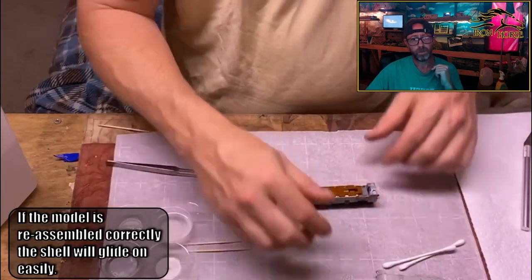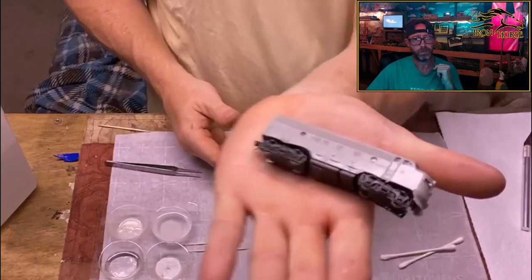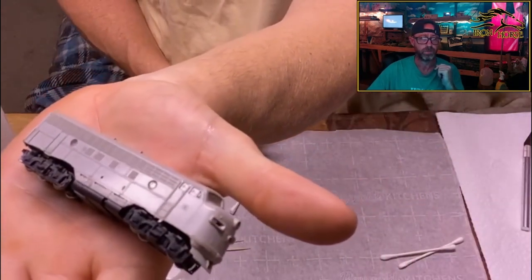The electrical pickups snap right in, and if you've put it together right, that shell will slide on like butter — boom — and lock in where it's supposed to. Thank you guys for watching today. If you haven't already, please subscribe and share this with your other modeling friends. I hope this will help a few people if they get stuck. It took me a little while to learn how to do it and there wasn't another resource, so I figured I'd make this video. Leave a comment and like the video so I know you're here. Thanks guys.